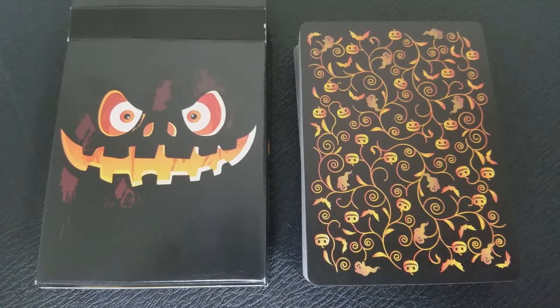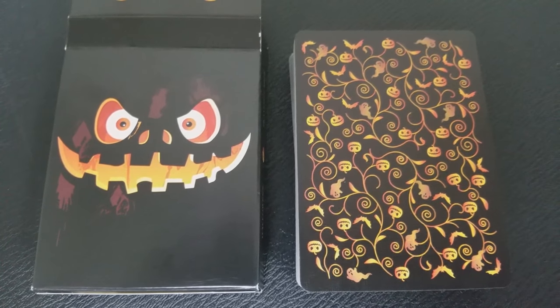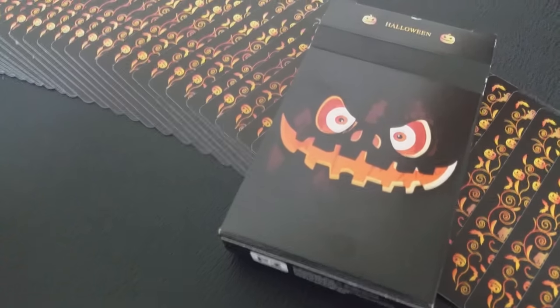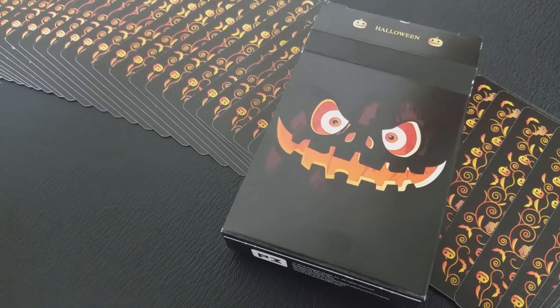The back design is a pumpkin patch with vine work and pumpkins. But if you look closer, they're not just pumpkins — they're jack-o'-lanterns. So it's very fun and it totally feels like fall with all these beautiful yellows and oranges.